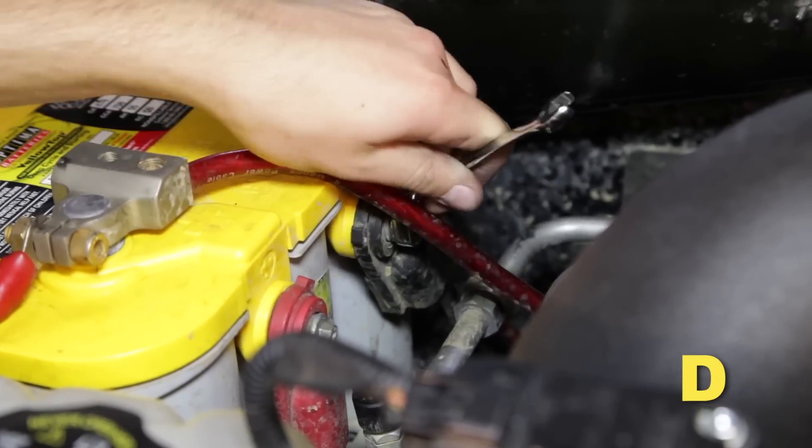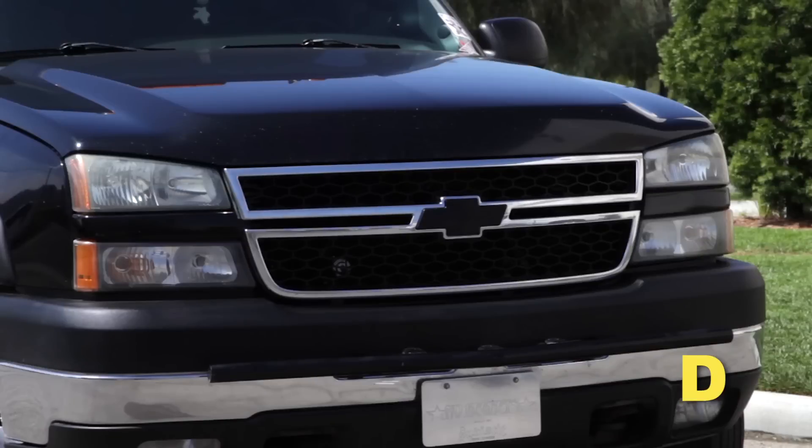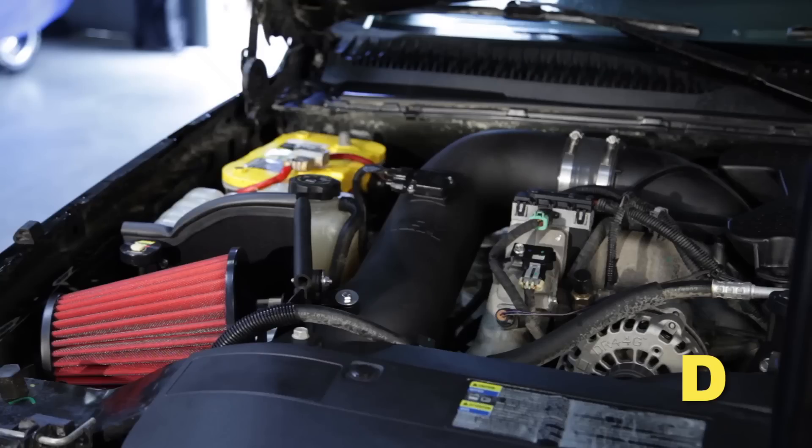Reconnect the negative battery terminals on both batteries and start the engine. Let the vehicle idle for 3 minutes, then perform a final inspection before driving the vehicle.